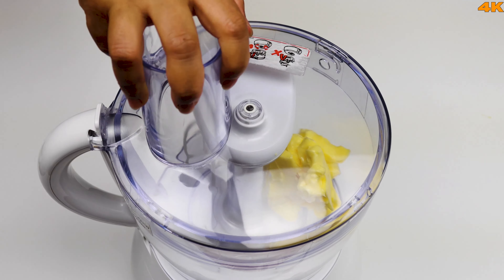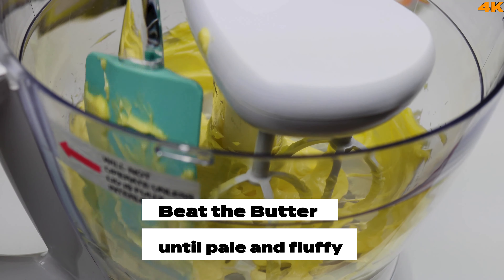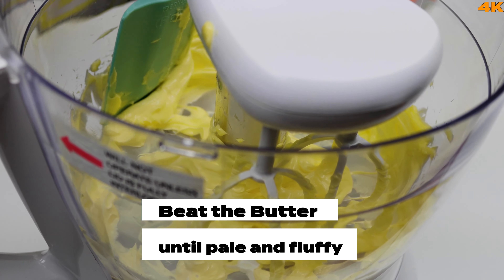We can use the electric beater. An important tip is to make a perfect cupcake — this method is perfect for the cupcake.